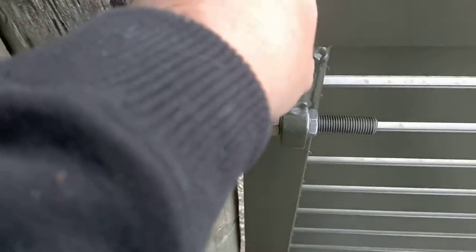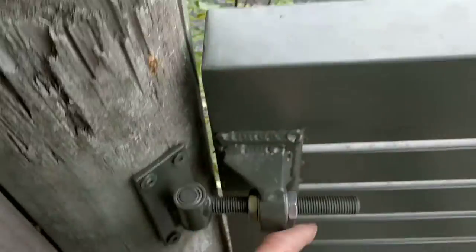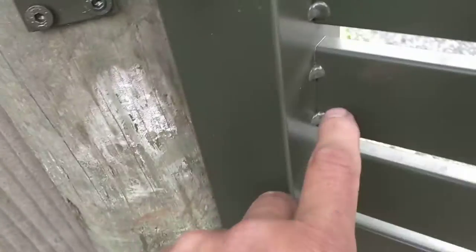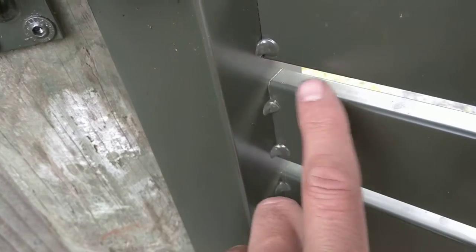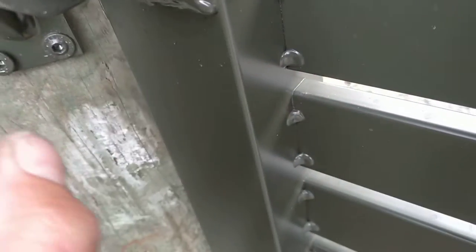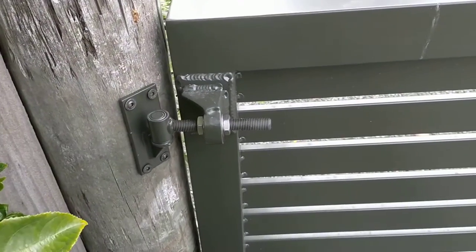If you were able to put a hinge through the thick part of the gate, the problem is the hinge would be poking out — especially if you've got a panel gate, the hinge would be poking through and obviously interfering with the panel that you have there. So these rear-mounted gudgeons are a really good option.